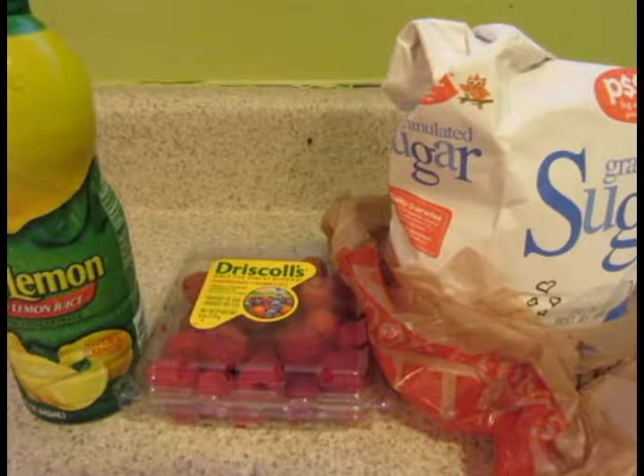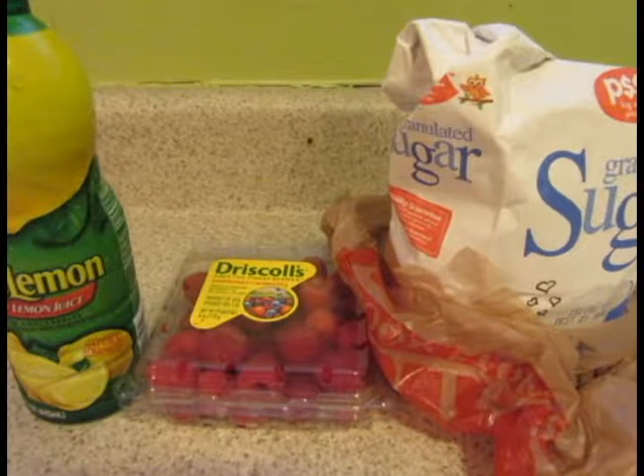For this recipe you'll need six ounces of raspberries, one-fourth cup of sugar, and one tablespoon of lemon juice.